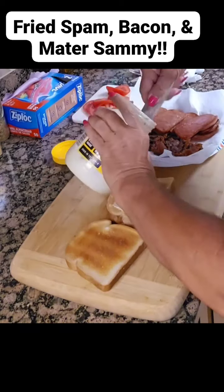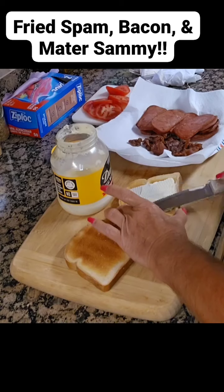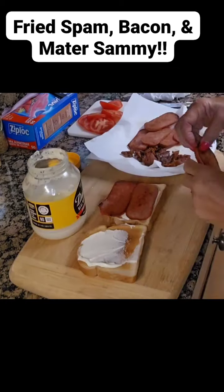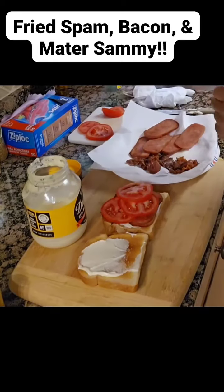I'm going to get some mayonnaise on this bread. Both sides. Add that Spam — I like a double layer on mine. Add tomato.